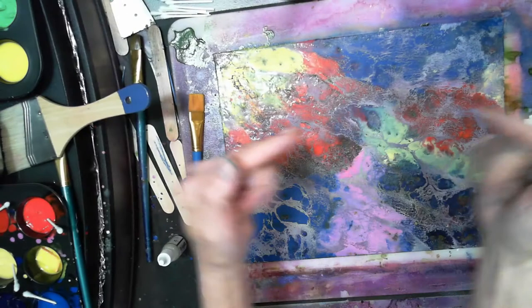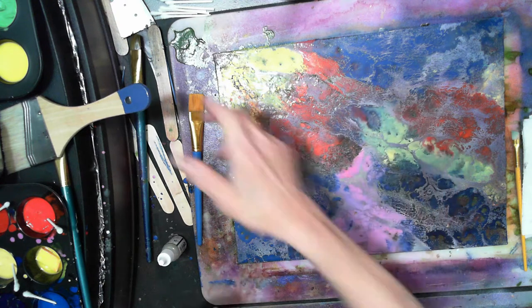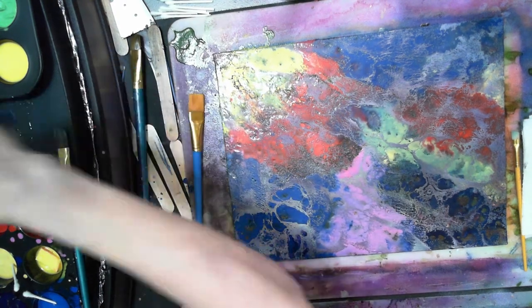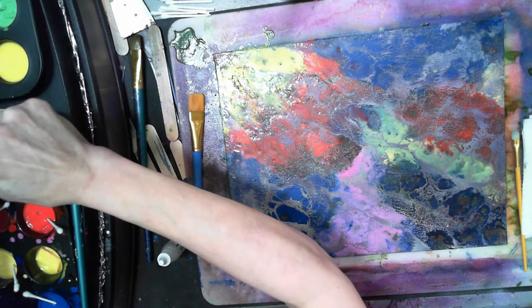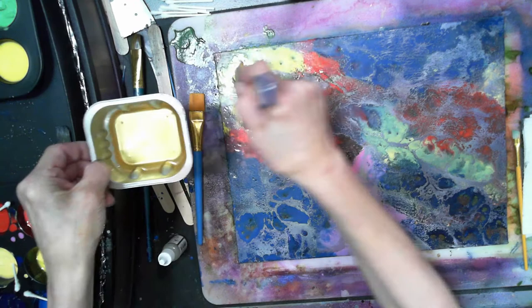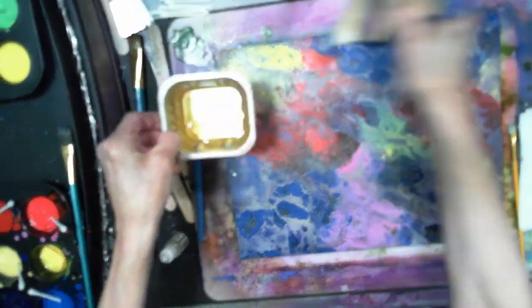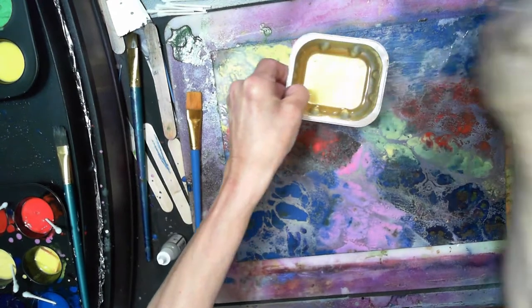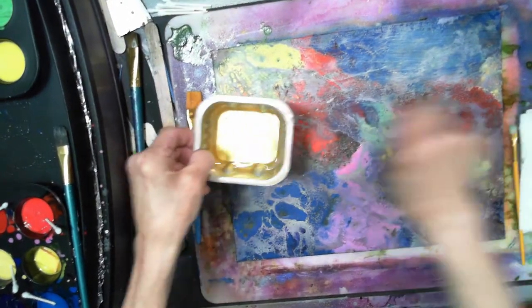Hi guys, Denise here from Seuss Art. I'm doing a voiceover because my husband is playing really, really loud — he's practicing guitar, an excellent guitarist, and the house is shaking pretty much. This is part two; if you haven't seen part one, I'll leave a link at the end of the video or up in the corner.